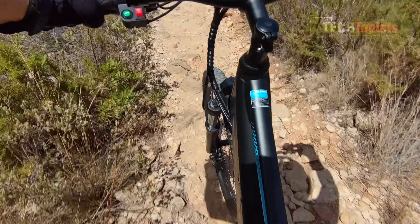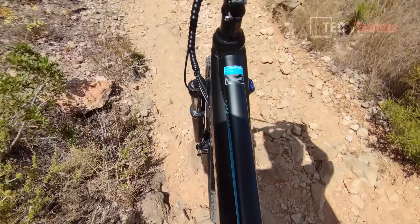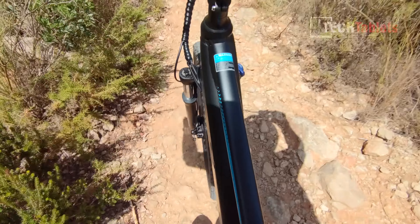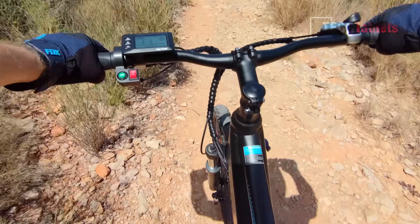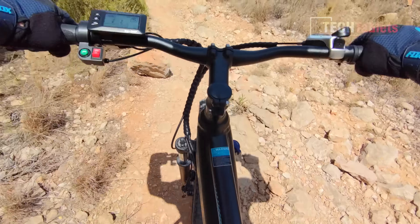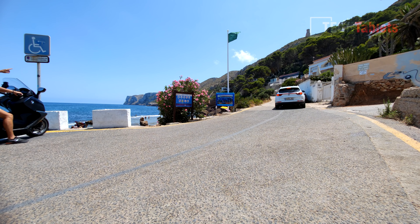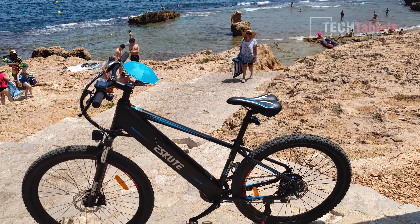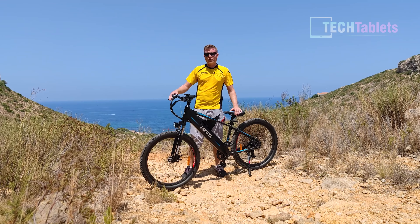Now heading down to the coast via a steep, rocky, loose-rock technical trail — the kind I normally tackle on a Trek Rail 5 with full suspension and plenty of travel. With only about 30 to 40 millimeters of travel on this hardtail, the battery is banging around and it's very, very rough going. Hopefully I can make it down without coming off. Really, this bike is not for difficult technical trails — only light, easy beginner trails.